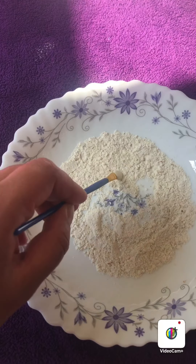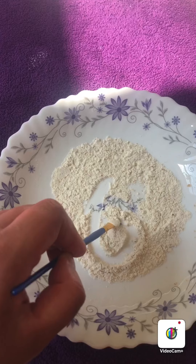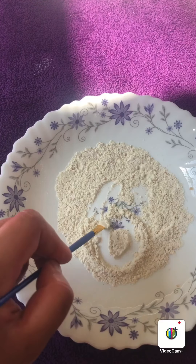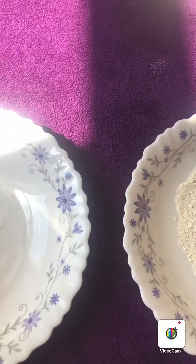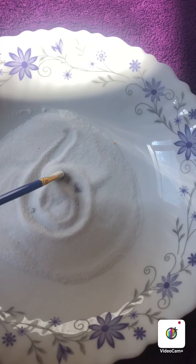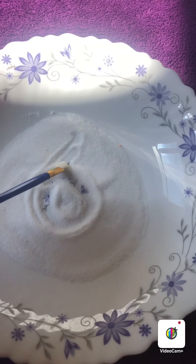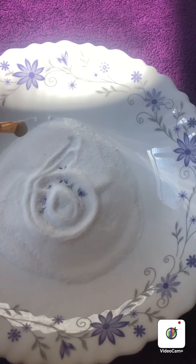The rhyme for number six is: come on down and make a curl, come on down and make a curl, come on down and make a curl, to make the number six. Then we're going to practice in some salt. Can you remember the rhyme again? Come on down and make a curl, to make the number six. Can you have a look around your house and see what you can practice writing?